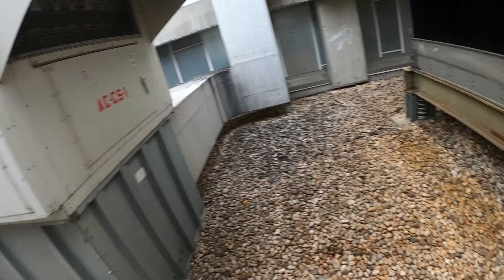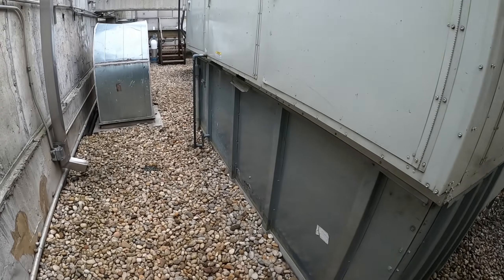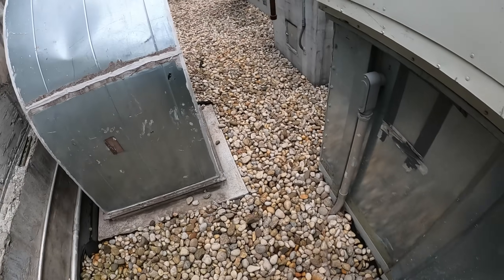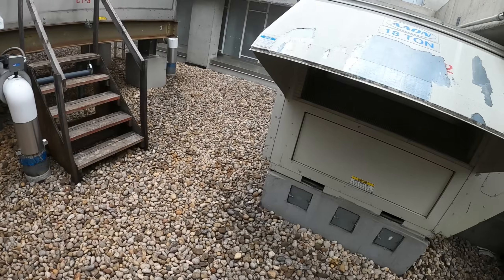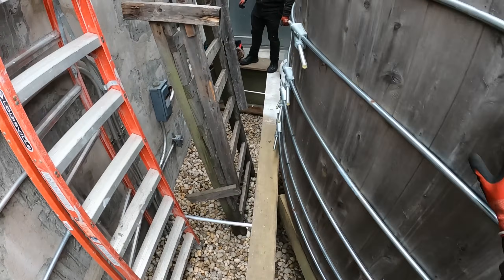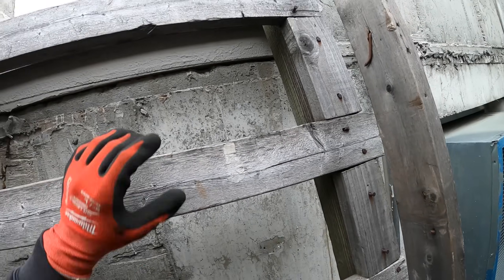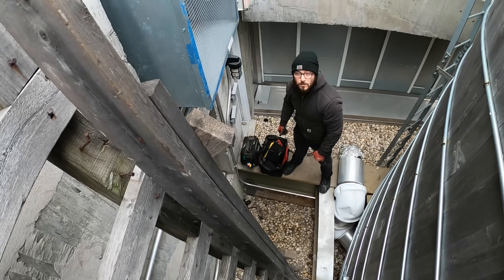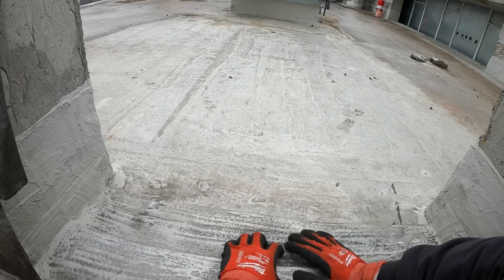We've got another cooling tower and another water tower here. The elevator mechanical room we're working on has three elevators that go up 33 floors. This is a new building and we've been getting a lot of work here. We need to make our way up top — I really need to get a rope. Chris, let's get that green rope from the truck.